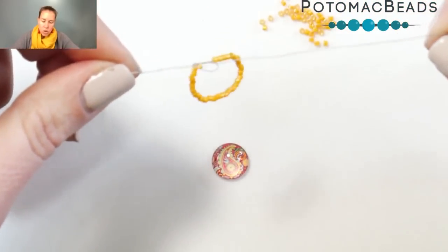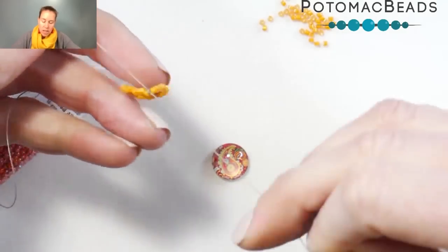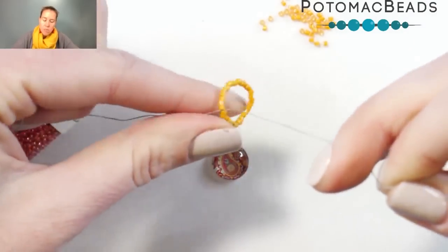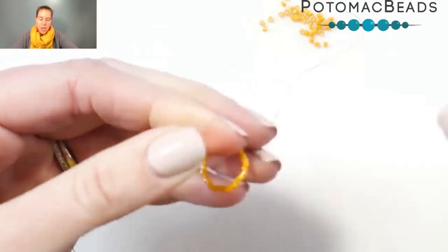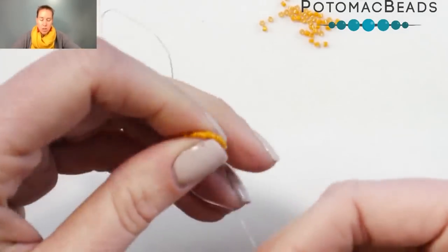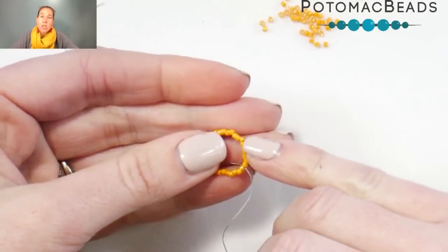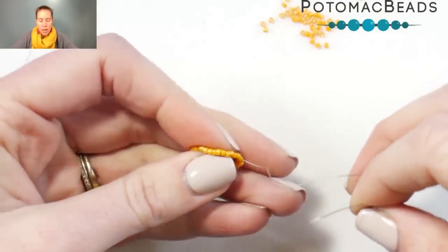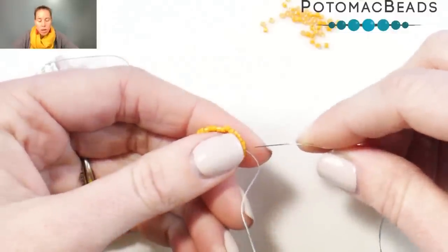Sometimes you may see people do a brick stitch for their first rows of peyote — I actually like that as well — but this is a pretty easy one to teach. I have my peyote start here with my 32 beads, with a size 12 needle on my thread because I'm going to be using a fair amount of 15-0 seed beads. When you start peyote stitch, this initial loop is actually going to count as two rows at once, so I currently have my first two rows on.